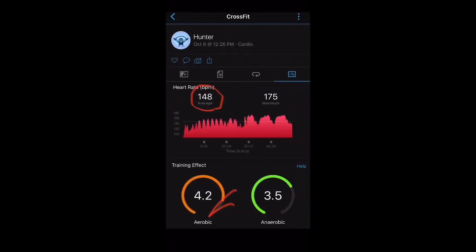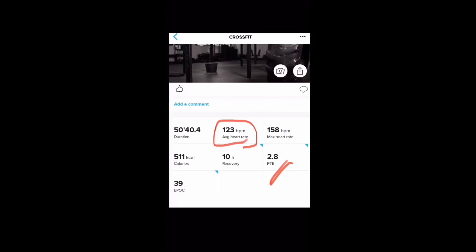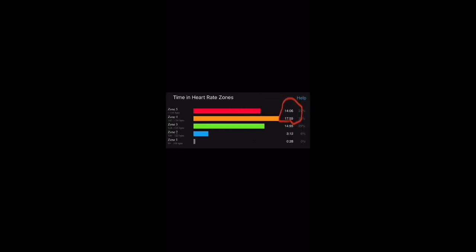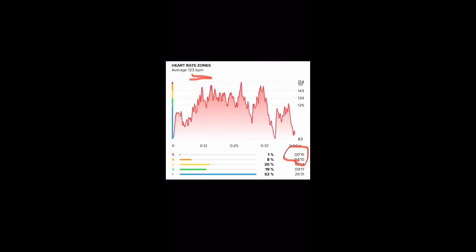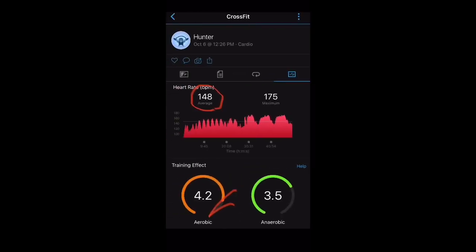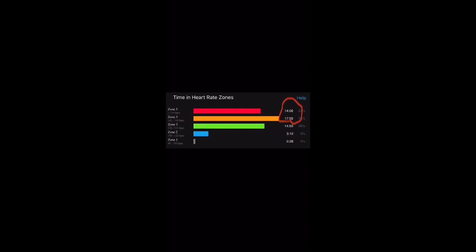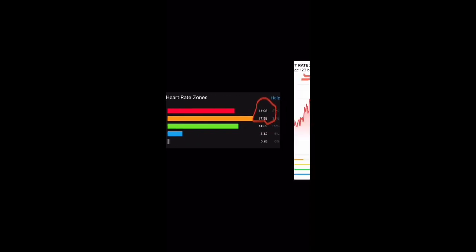This one was relatively frustrating. Some lifting followed by intense rounds for time with a three-minute break in between. The chest strap showed 148 BPM average with 14 minutes in the red zone and almost 18 minutes in the orange zone. The Suunto showed only 123 BPM average, zero minutes in the red zone, and just 4 minutes in the orange — only 15 seconds in the red. It's one thing to say 148 versus 123 sounds close, but when you evaluate aerobic effect, you really have to look at time spent in the higher heart rate zones, and this was way off the mark.